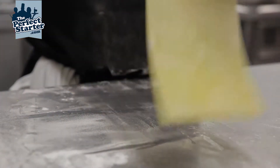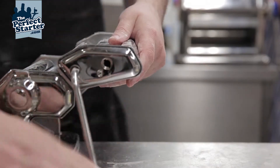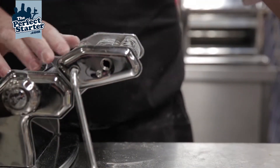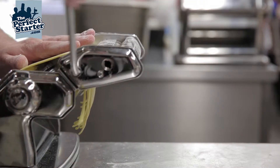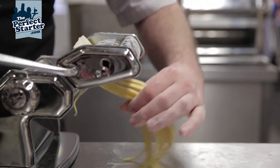Dust the fresh lasagne-style sheet. You adjust the handle to the cutter so it's on the Tagliatelle side, and then slowly feed it through, using your fingers to keep it straight and guide it in.